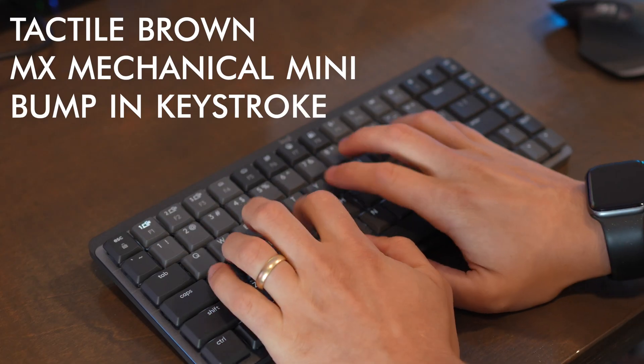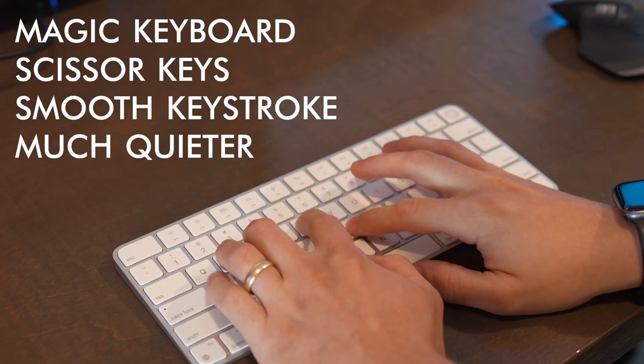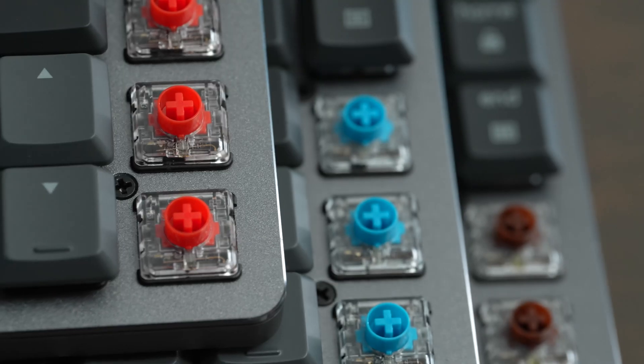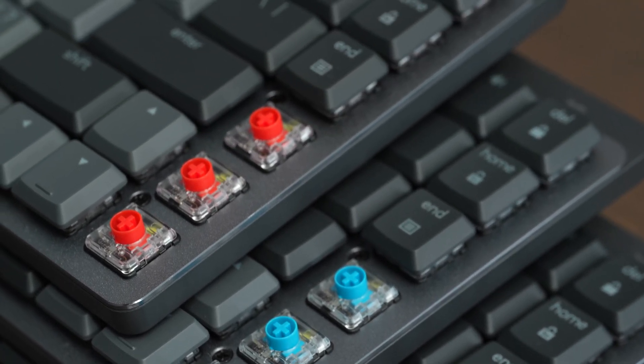Here's a comparison of what the keys sound like on these different keyboards. The MX Mechanical is available with three different switch types, and I have a video where we compare all those different switches, so be sure to check that out.